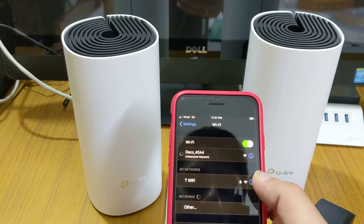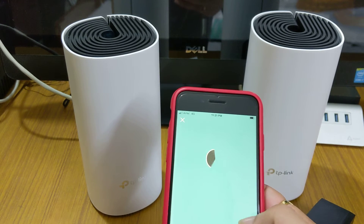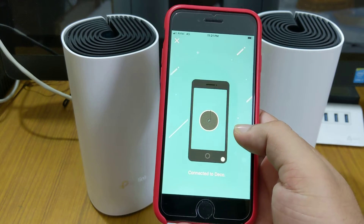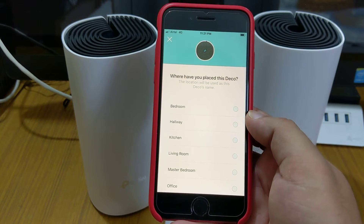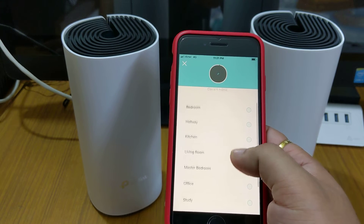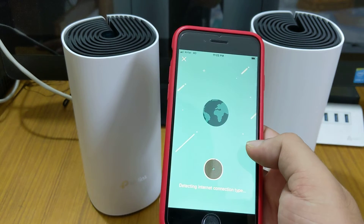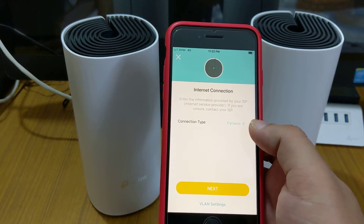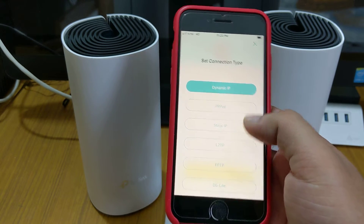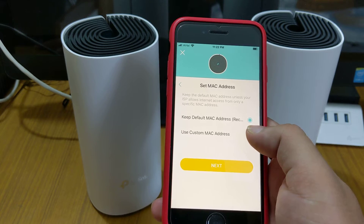The app is now connecting — it has found the Deco and is connecting. It's found it. Now it asks where you've placed this Deco, so I'll select 'living room.' Then it asks what type of internet connection — dynamic IP, PPPoE, or others. I have dynamic IP so I'll select that and hit next. It recommends keeping the MAC ID, so I'll keep it.